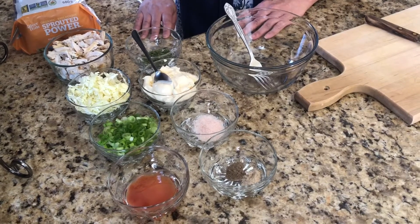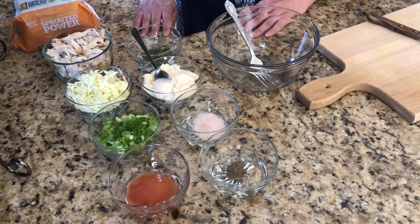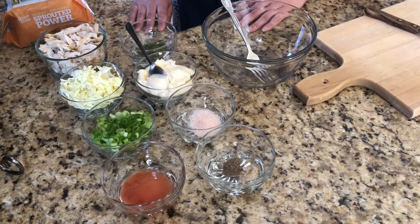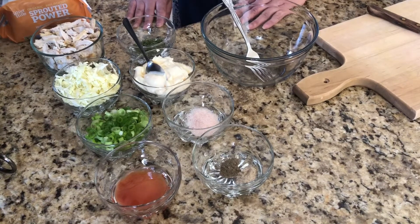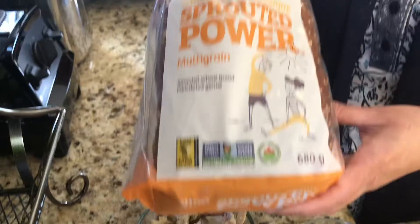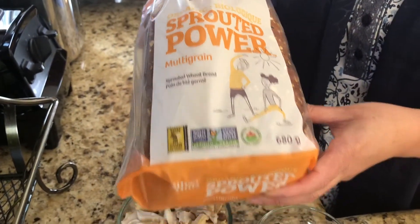Assalamu alaikum everyone, welcome back to Chaudhary Kitchen! I hope you guys are all doing well. Today we're going to be making some cold chicken sandwiches, and my mom will guide you through the ingredients.